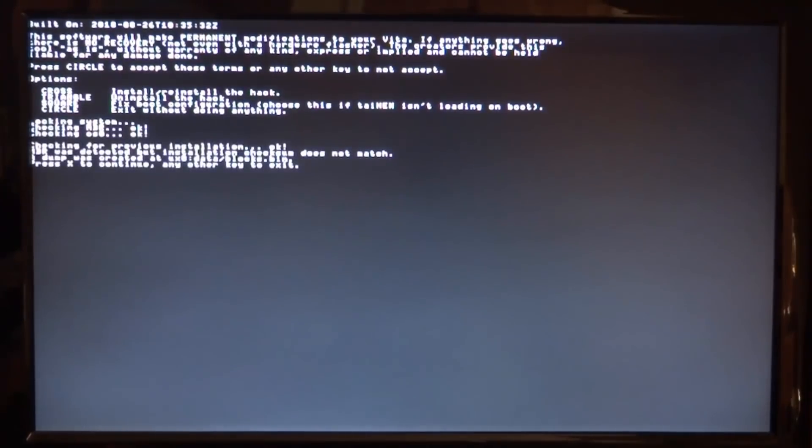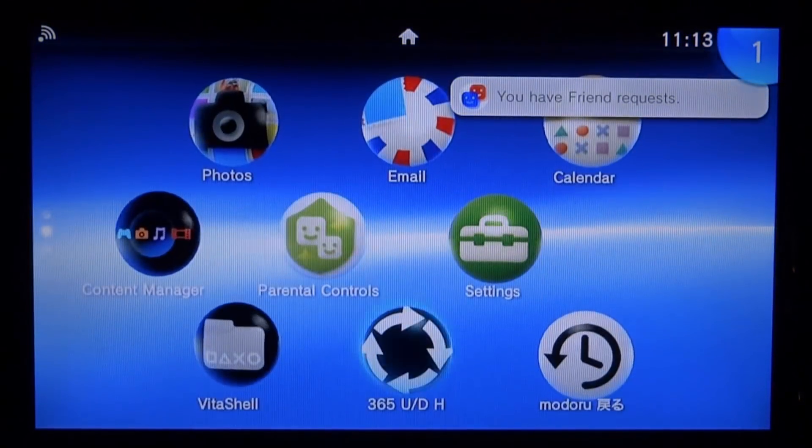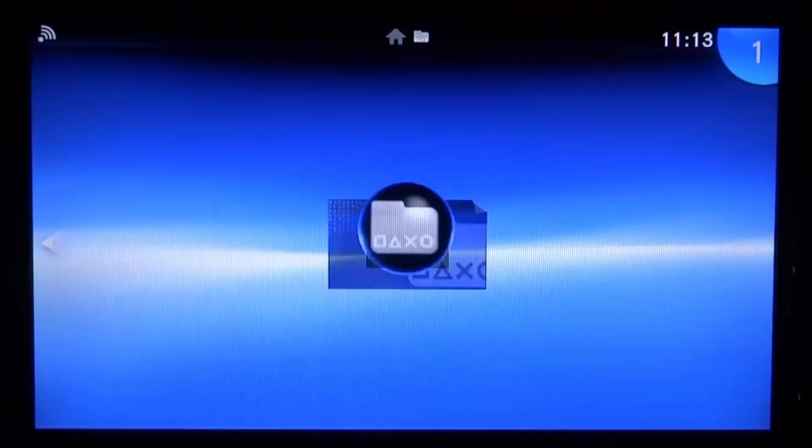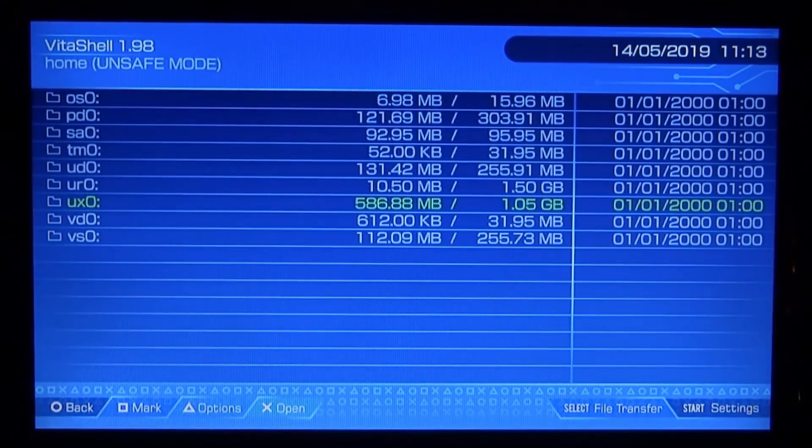Press the home button and find ENSO on your home screen. Start it up, press circle to accept, then press X to install ENSO, then X to continue, then X to reboot. It will update the database — this shouldn't happen every time. We should now have permanent custom firmware on 3.65. Launch VitaShell to test — it loads right up.